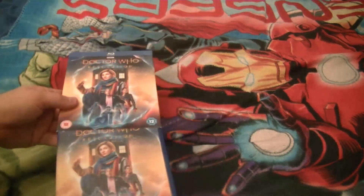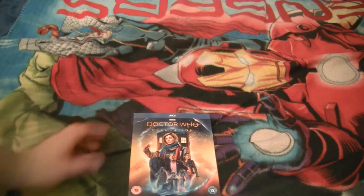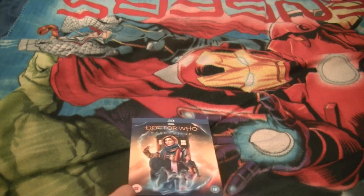Doctor Who Resolution — it's a nice release. A little bit disappointed with the disc art, and surprised there isn't an inside slip or anything — not even for merchandise. But as a whole, I'm glad for the slip case and it looks nice.